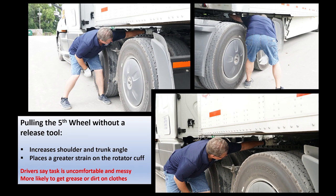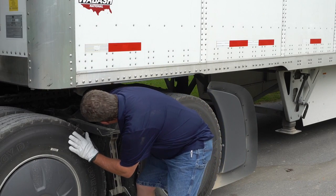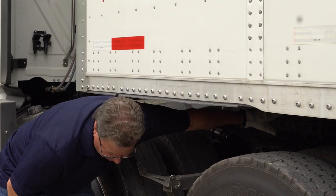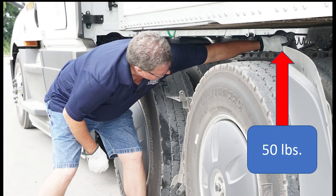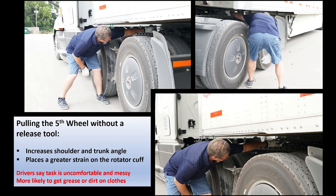Pulling the fifth wheel release pin without the assistance of a pin release tool is a potential source of injury to the rotator cuff. The driver needs to bend forward at the waist and fully extend and elevate the arm to grasp the handle. In this position, the hand is pronated, causing the upper arm to internally rotate. It increases the shoulder and trunk angle and places a greater strain on the rotator cuff. What should be a simple task, if done incorrectly, can be like having a 125-pound person standing on the shoulder, or extending your arm straight out and holding a 50-pound sack of potatoes. It increases your chances of injury — it's uncomfortable, it's messy, with a chance of getting oil or dirt all over your shirt. It's not the way you want to start or end your day on the road.